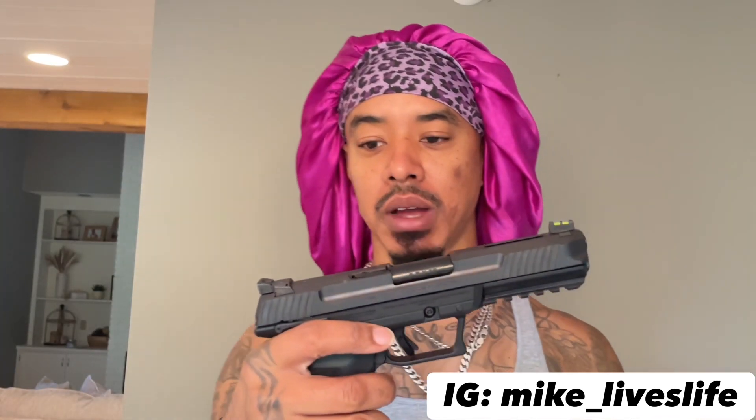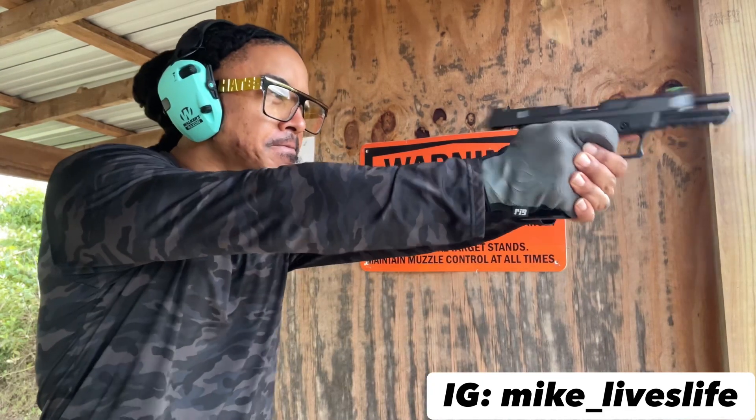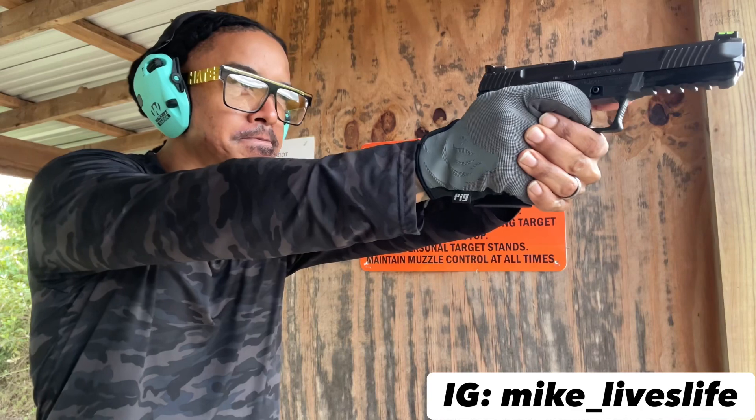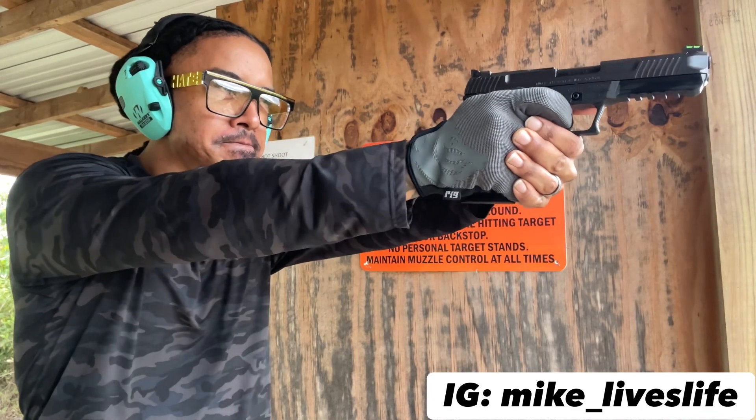Let me know in the comments what y'all think about this Ruger 5.7. I definitely have some footage of the range with this particular gun. It's also a fast-shooting gun.